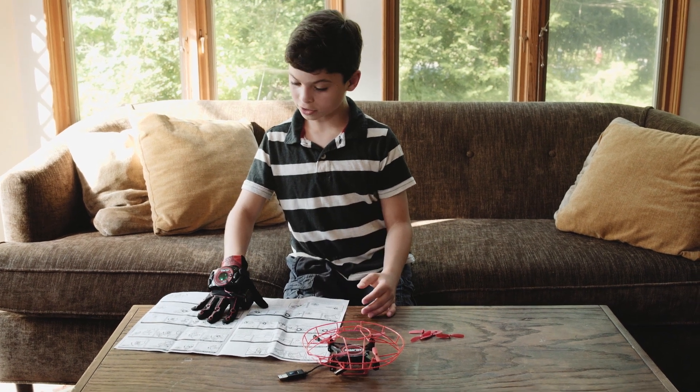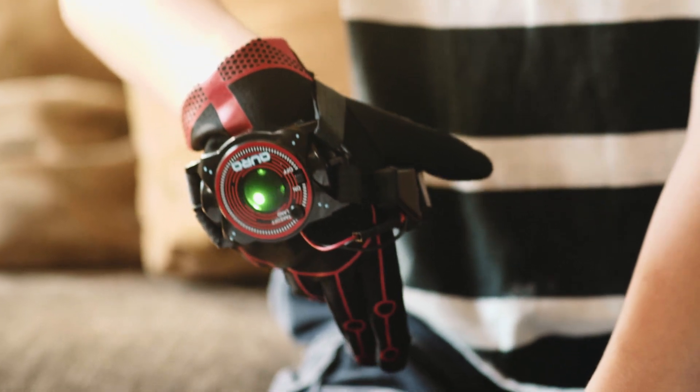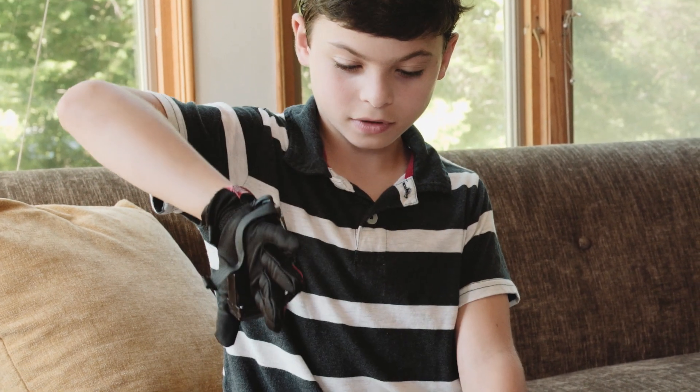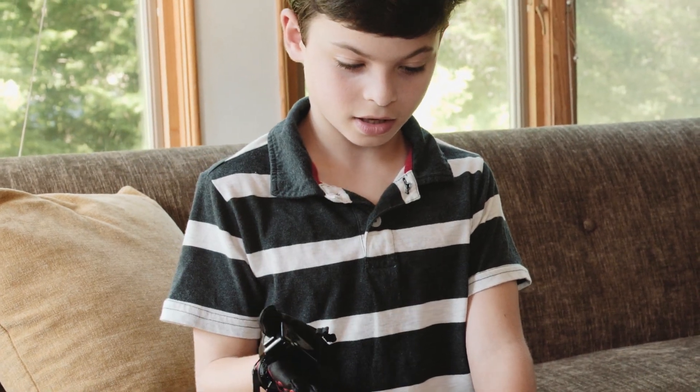How to fly forwards and backwards: if I want to go forwards, I tilt my hand forward. Backwards, I tilt back. Left, tilt my hand to the left. And right, tilt my hand to the right.